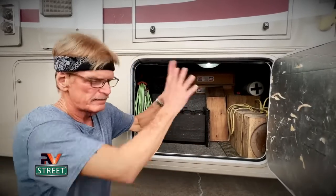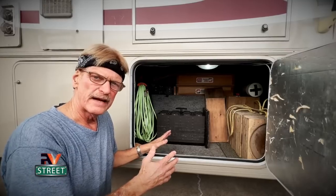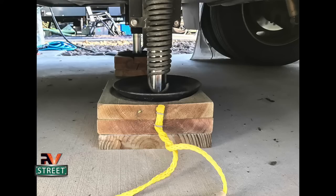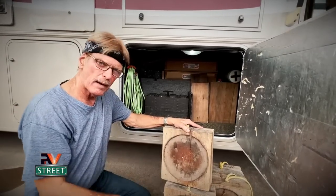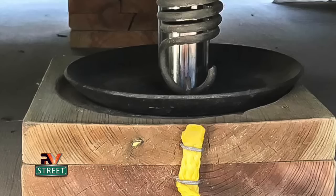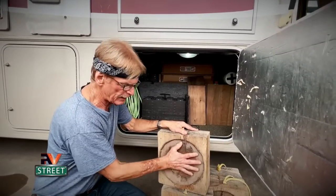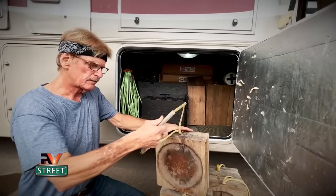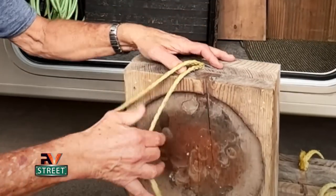If the motorhome is leveled nice and even, that box maintains its integrity and the slide will come in and out a lot easier — especially on full wall slides. All these problems can be eliminated if we level side to side first, before front to back, using blocking under the tires. Here is where I store all my leveling gear — right up front next to the door, easily accessible when we arrive somewhere.